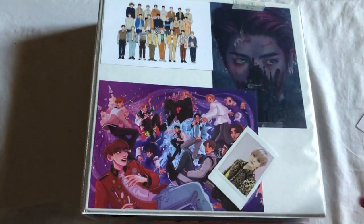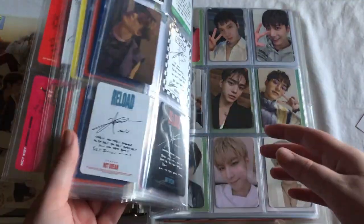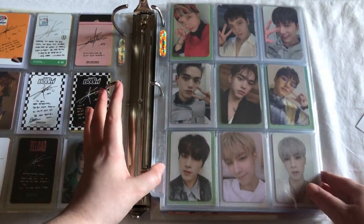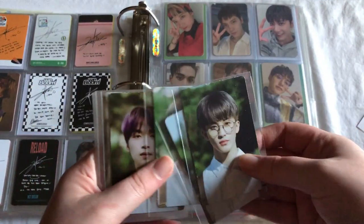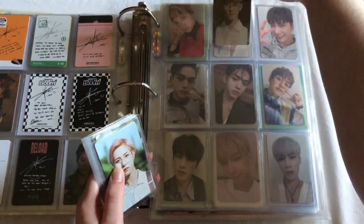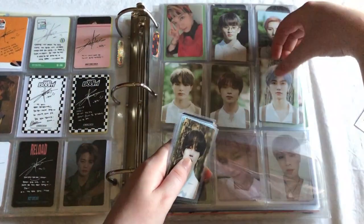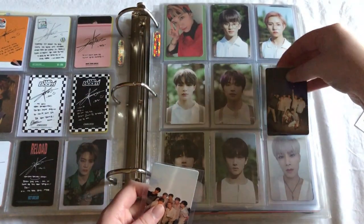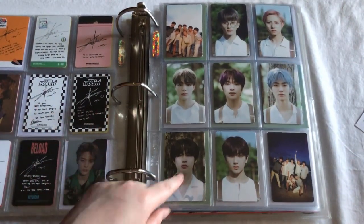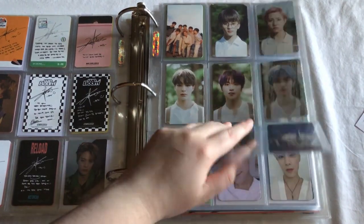I'm just going to go through my NCT binder last. The first thing I have to put away — I should probably put it here. I've gotten Dream's photobook that they just recently put out, and I actually took the cards out of the little holder thing they were in, so I'm just going to put them in here, especially because I think they're really cute. I might eventually put the cards I have from 127's Hello Soul photobook in here at some point, but for now I'm not going to do that.